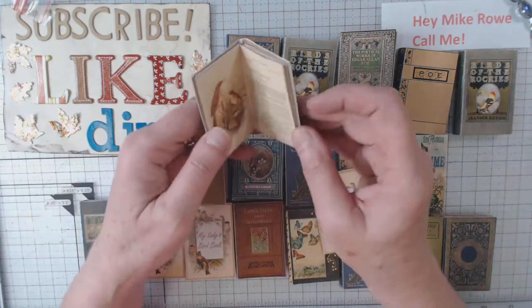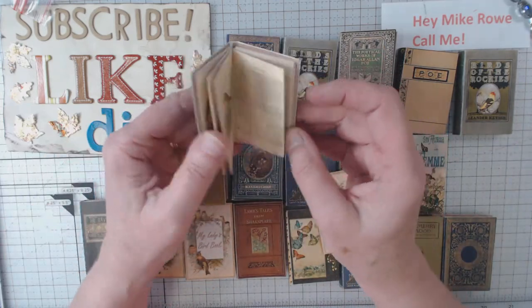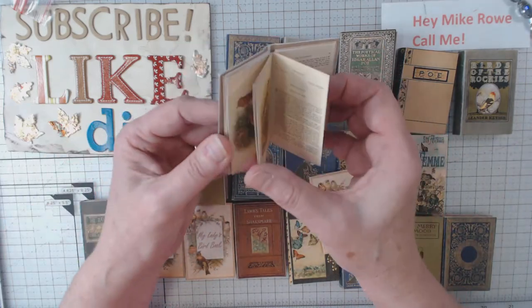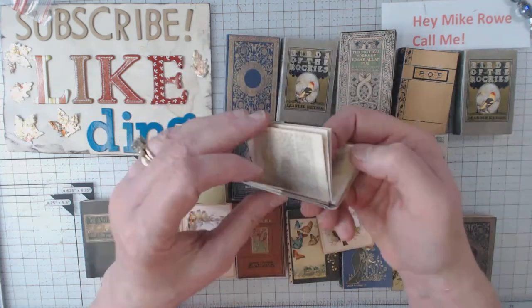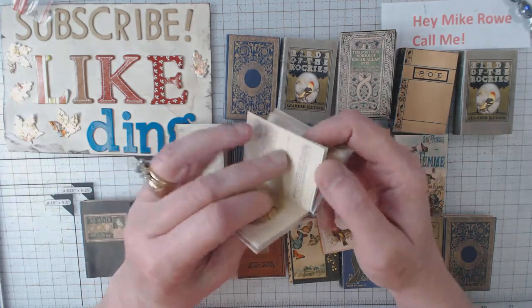I probably will do this again at a different upcoming retreat. One good thing about the digital files is that when you buy it like that you can make them over and over again.